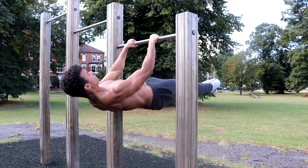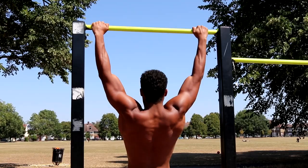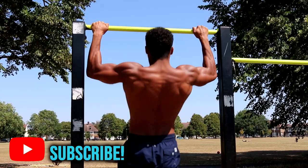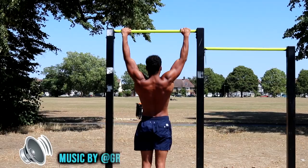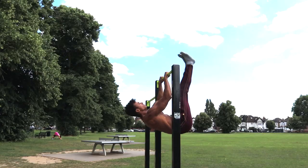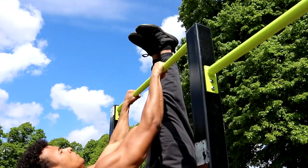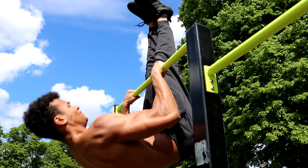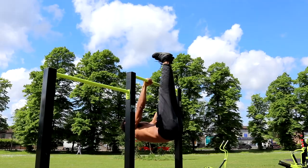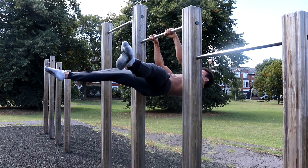For example, the front lever requires a tremendous amount of upper back and lat strength to pull off. One of the key ways to build that strength when you're a beginner is to do pull-ups. Once you can do 10 pull-ups easily, you should then be able to progress onto beginner front lever progressions such as the tucked front lever, pull-up rows and tucked ice cream makers. It would be very difficult to progress onto these without first easily being able to do 10 pull-ups.